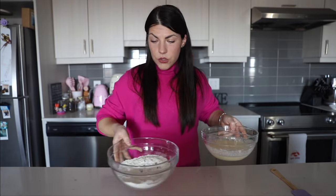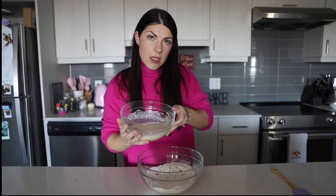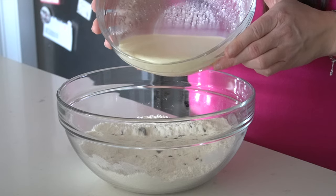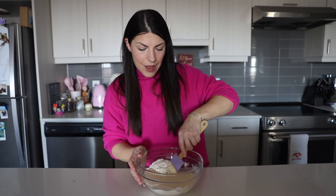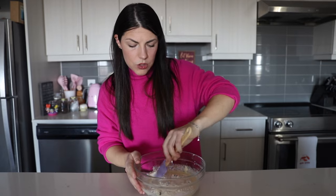Then take your dry ingredients again and we're going to add our wet ingredients into our dry ingredients and stir just until combined — about 15 to 16 stirs, really. You don't want to over-mix.